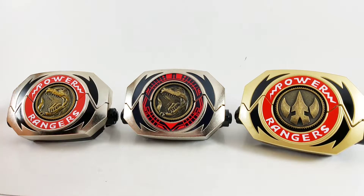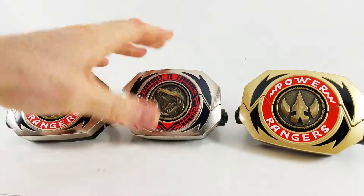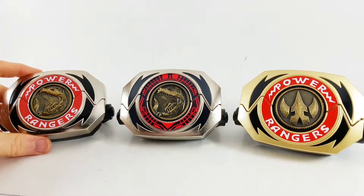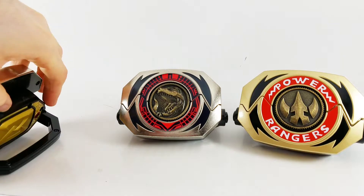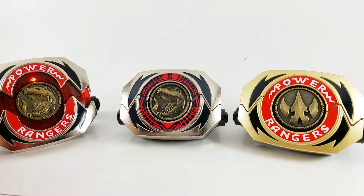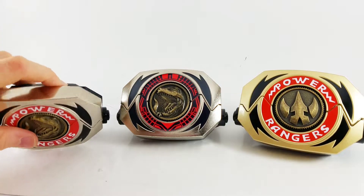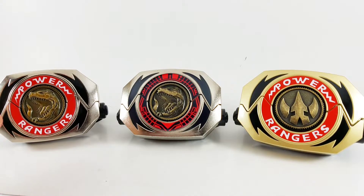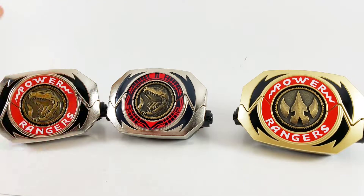So here are my three original Mighty Morphin Power Rangers Morphers. I've got the original right here, the Master Morpher which I just created, and the Tommy. I love these things — they're amazing. They turn on, they play music. Look at that — that's amazing. The Bandai weapons, at least, they're awesome. They're exactly what I want — detailed replica weapons. And I couldn't be happier to have a Master Morpher after all this time.